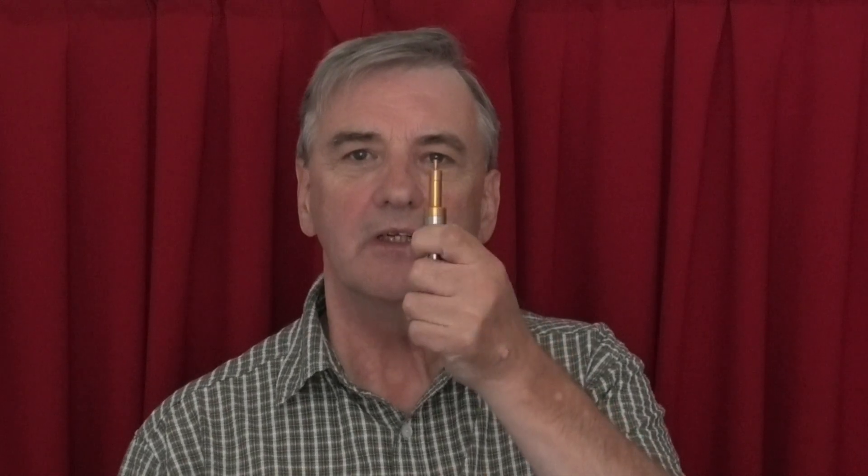Hello, welcome to Wheelock's Engineering. I'm Alan. In today's video I want to compare the simple edge finder against a more expensive centering indicator.